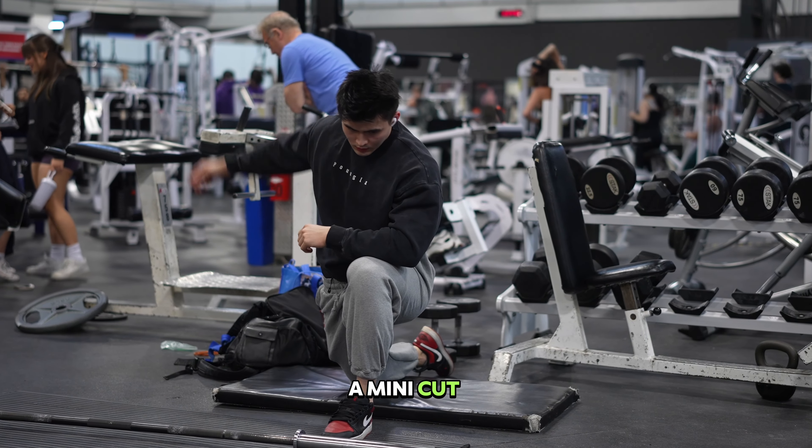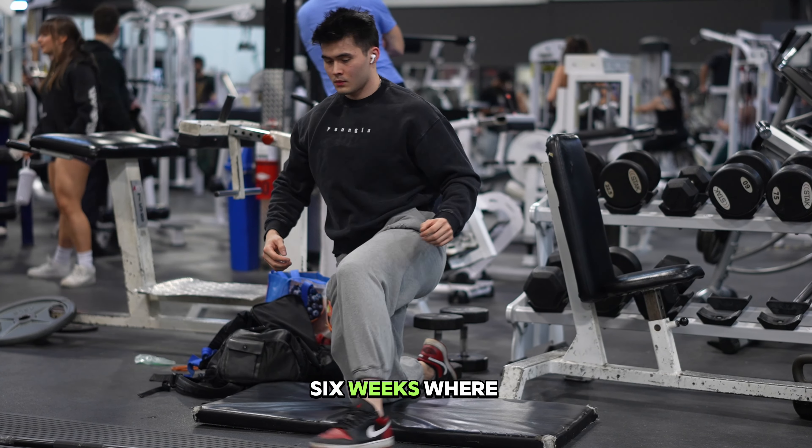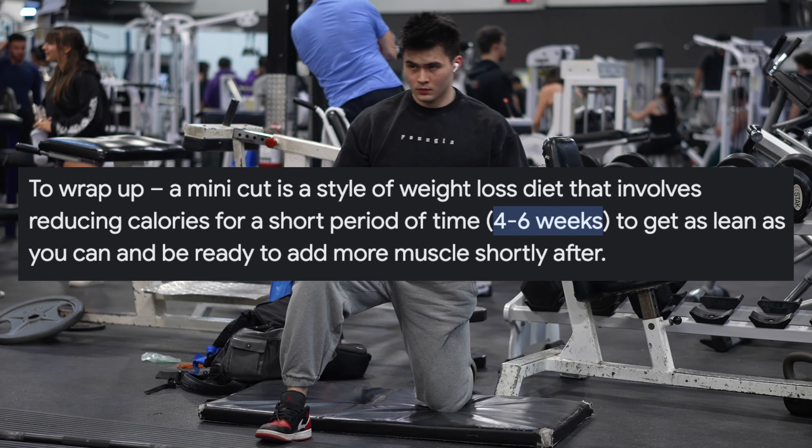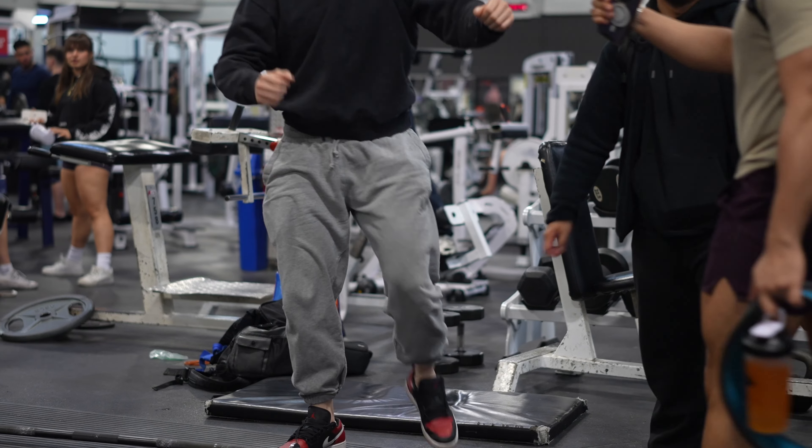I'm going to assume you do not know what a mini cut is, but in short a mini cut is a very intense dieting period about four to six weeks where you lose a lot of weight — about 10 to 15 pounds of body mass — in which you'll look pretty sick in the short run but also you'll feel pretty crappy.